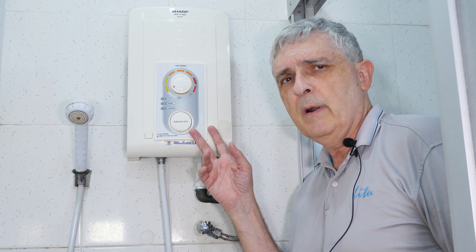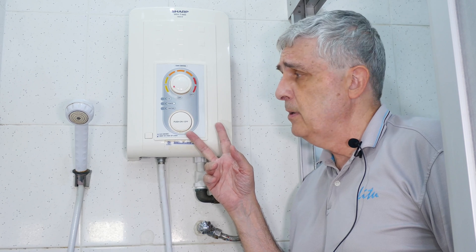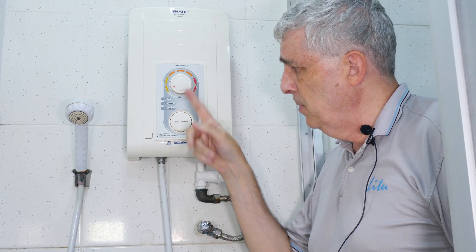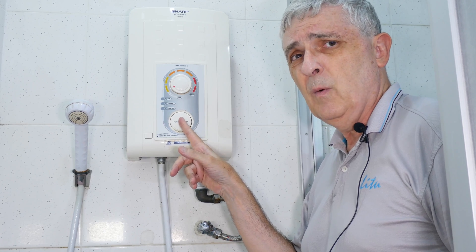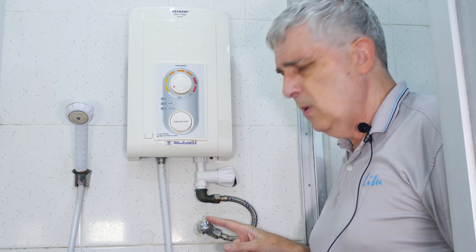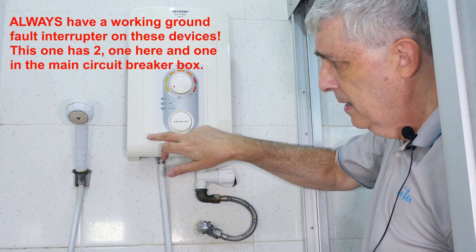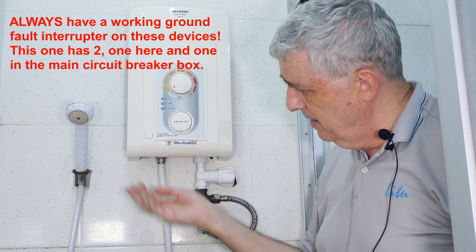This is a point-of-use electric water heater. I've got a brand new one downstairs in the box, but I thought you might want to see it on the wall first. This is the shower head, this is the temperature control, and this is the on/off. This one's a little bit fancier because it has a button that turns on the water and the electricity at the same time. There's a water pressure regulator — most units just have a water valve. This one also has an ELB: you push that to test it, and reset it like that.